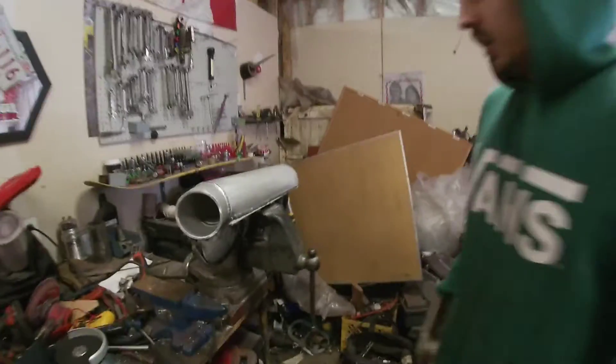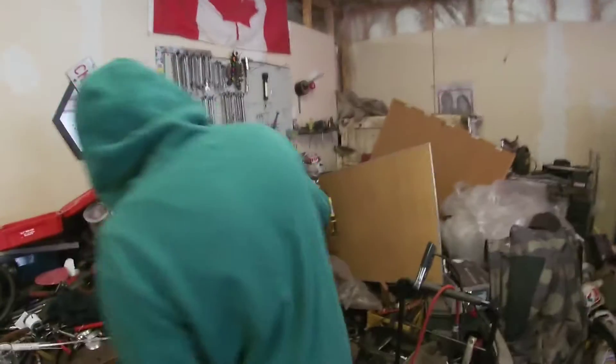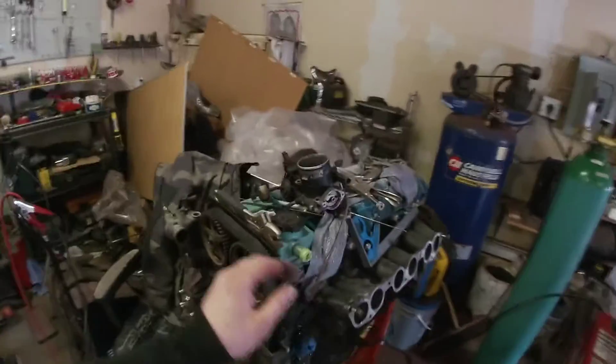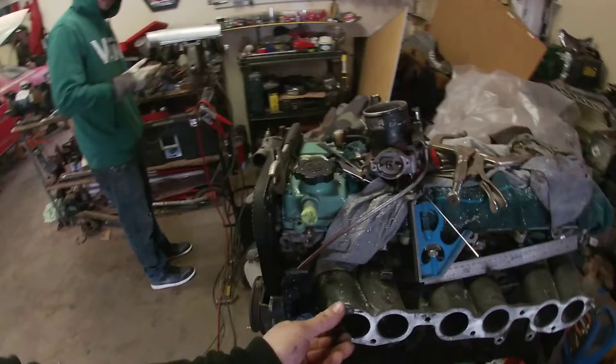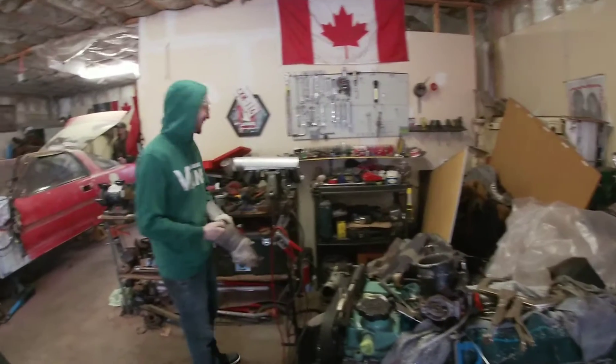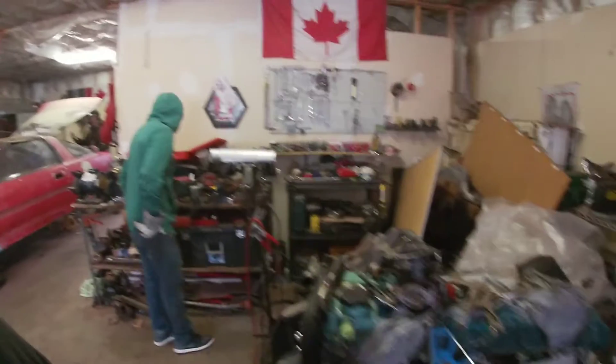Dang, that's gonna be nice dude. Not too bad for my first intake ever — clean. So if anybody's looking for one of these for your 2J, your 7M, your RB, or whatever you got, we can fab it up. It'd just be nice to have a core so we can make the exact same thing off it and just have a bigger plenum and all that stuff.